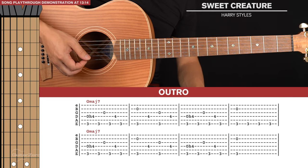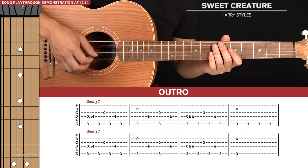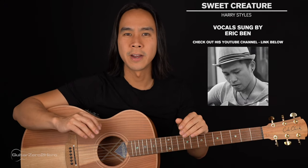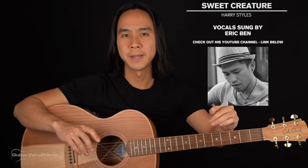The outro is just the same as the first line of the bridge, so nothing new to learn there. Now I'll be playing through this song in its entirety with a vocal track on top for context. A big thanks to my friend Eric for lending his awesome vocals to this play-through. Feel free to play this back as many times as you'd like to practice, play along, and see how you go.